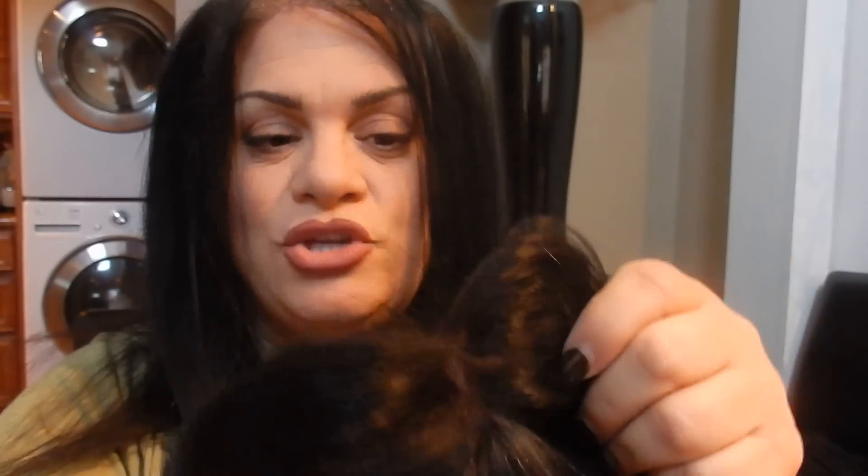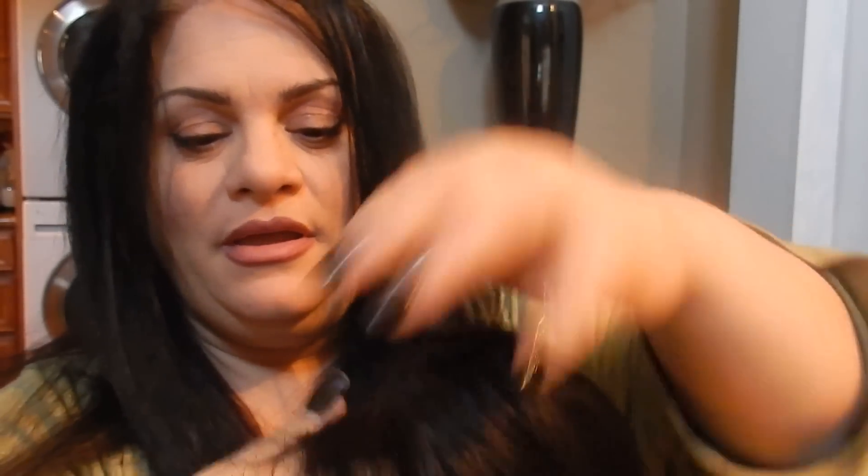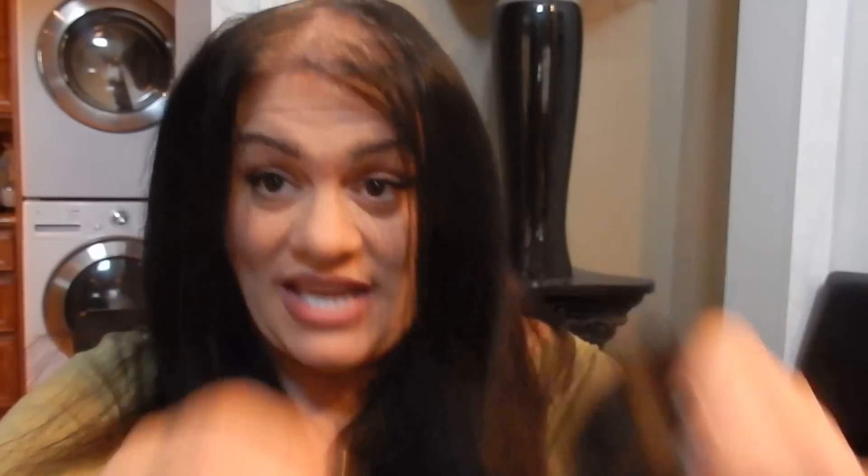Today I'm using the Uniwigs 5x5 human hair free part topper. I'll link all the videos down below in the description box where you can see how I usually wear this — I wear it right onto my scalp and you cannot tell that it's not my hair growing from my scalp. You can check those videos out after watching this one, but in this video I'm using it just for the crown part of my hair.